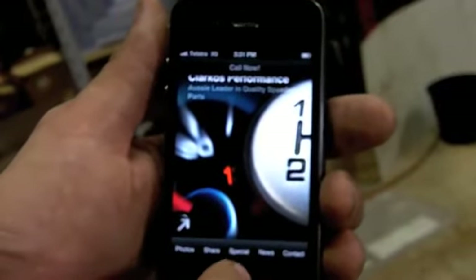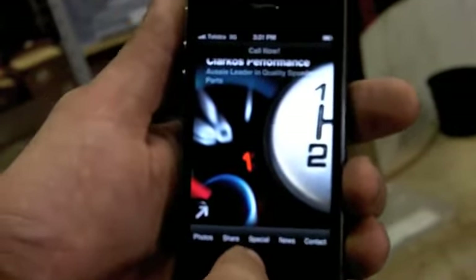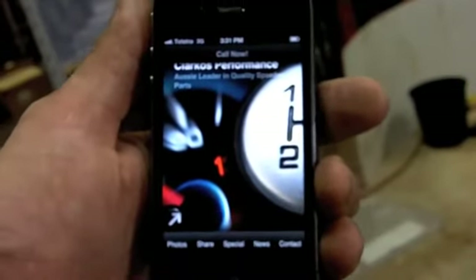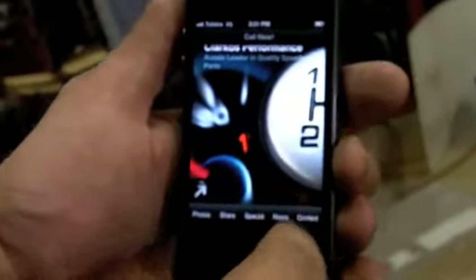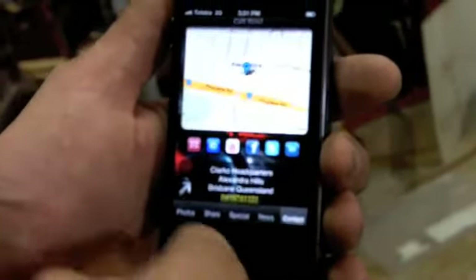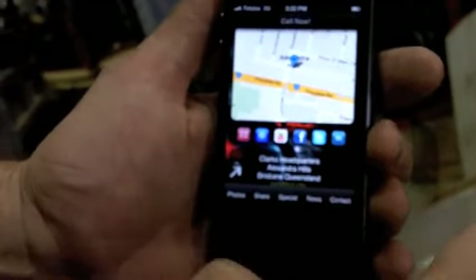I'll be loading up some specials — mainly just for the app — so those who take action can cash in on some wonderful specials. The news section will keep you up to date on what's going on. And lastly, if you want to contact us, just hit the contact button and the contacts page will come up with phone number and all that sort of stuff. It's quite easy to use with the menus across the bottom.